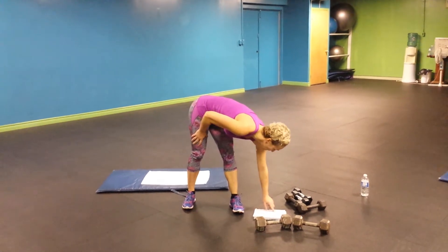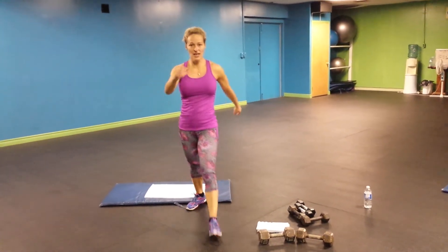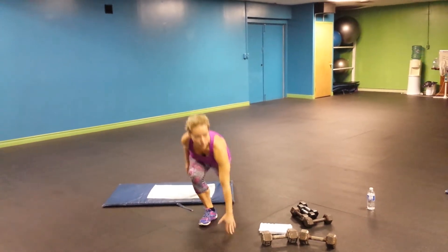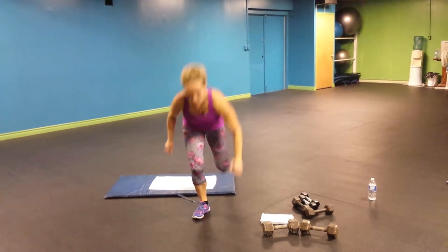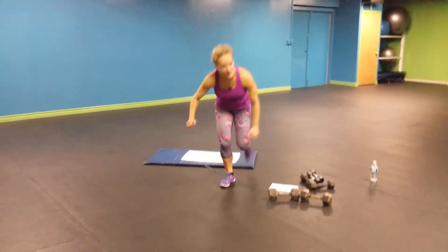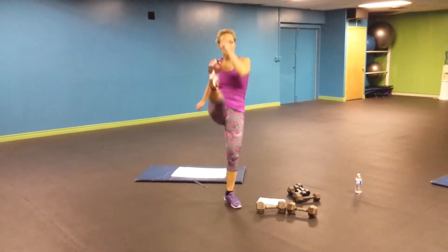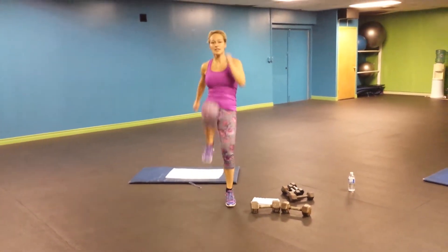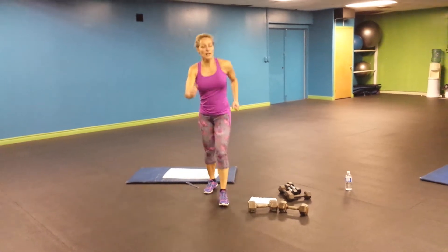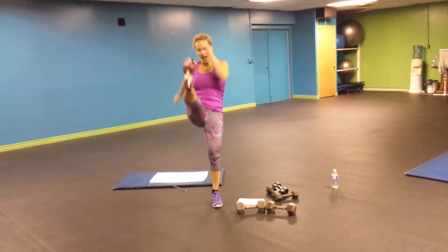So that's 20 total — 10 each side. Kick. One, two, down, three, four, five, six, seven, eight, nine, and 10.